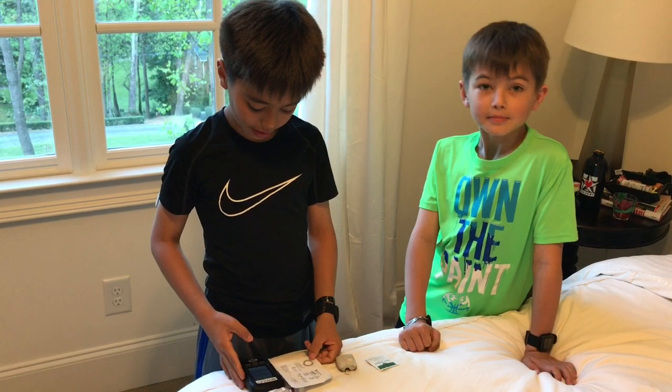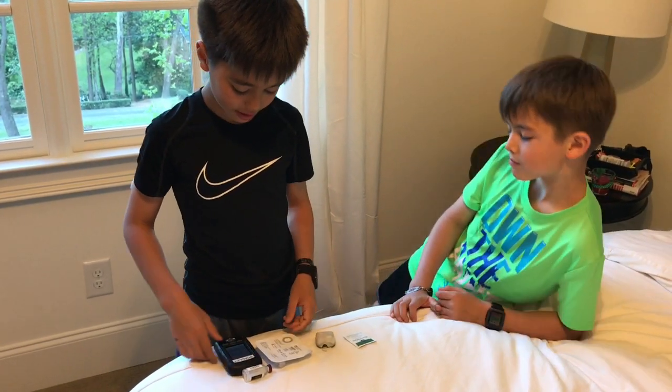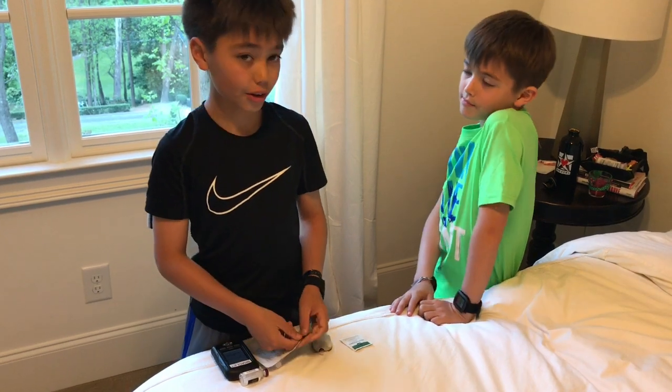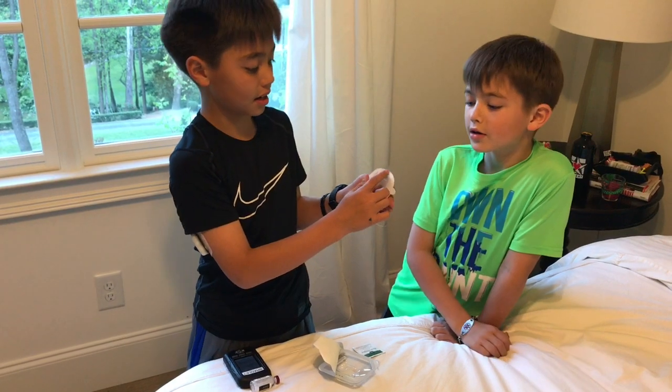It says fill a new pod with insulin. After filling pod, listen for two beeps, then press next. Do not remove the needle cap at this time. This here is the needle.